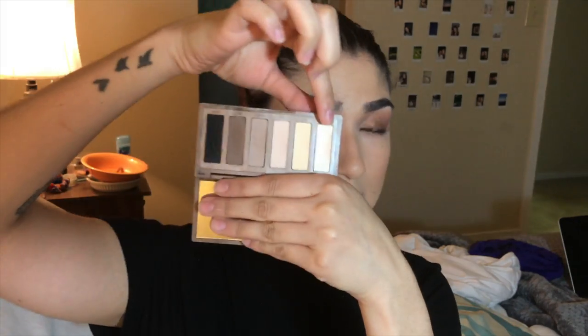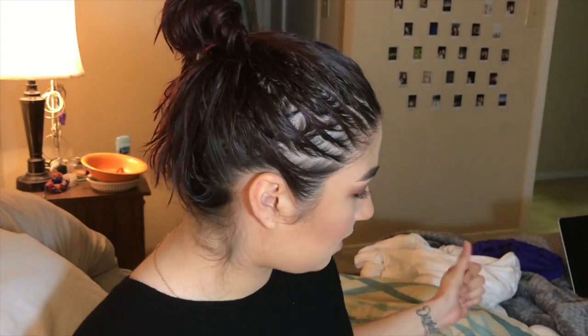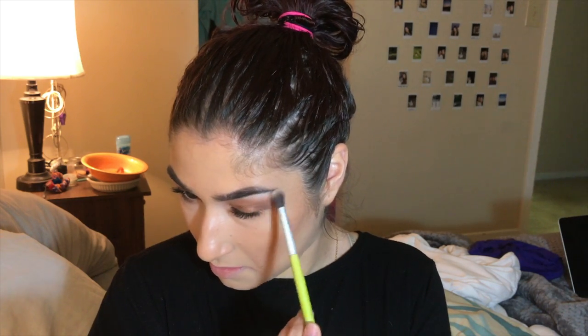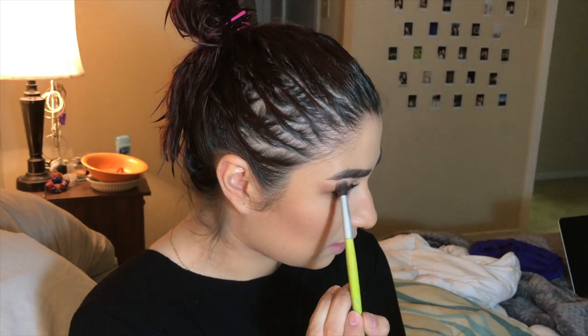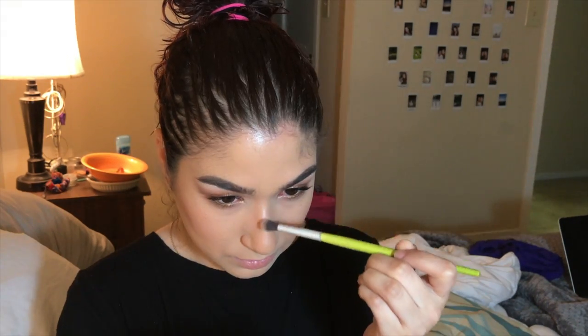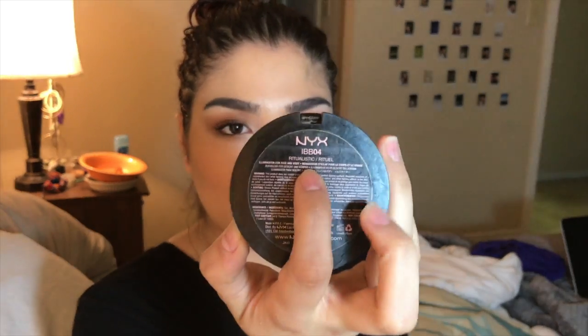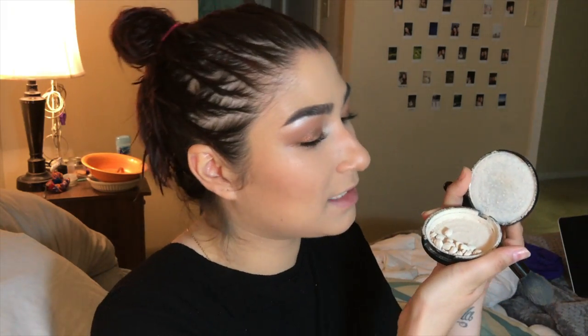I'm going to go back to this Naked Basics palette and grab the shade called Venus — it's the shimmery white-ish kind of shadow. We're going to highlight right here on the cheekbones and the nose. And I can't really show it to you, but this NYX Illuminator in Ritualistic is like broken into tiny, tiny little pieces.